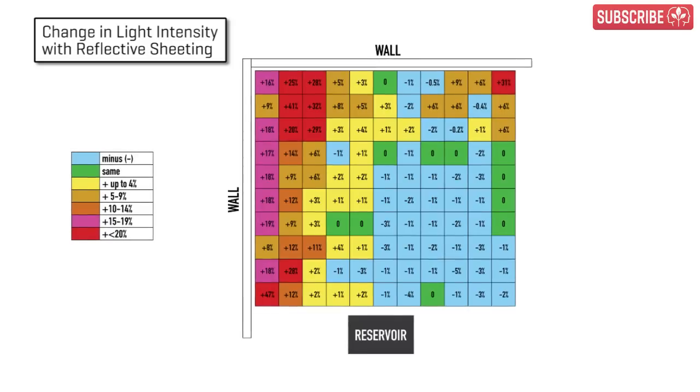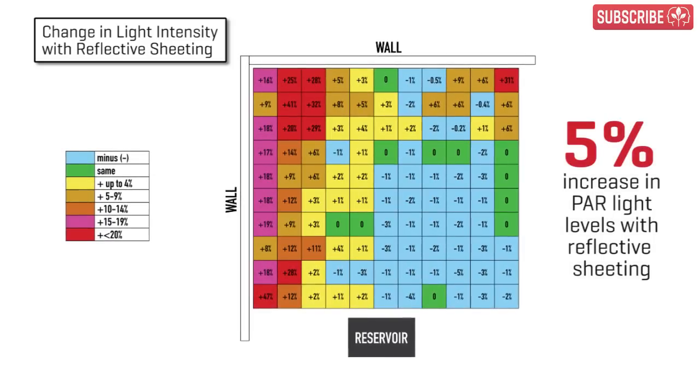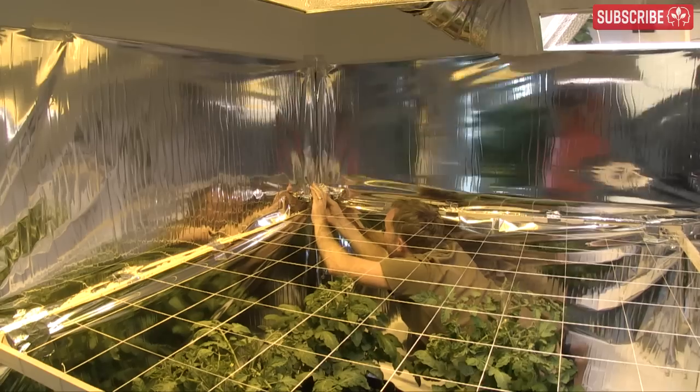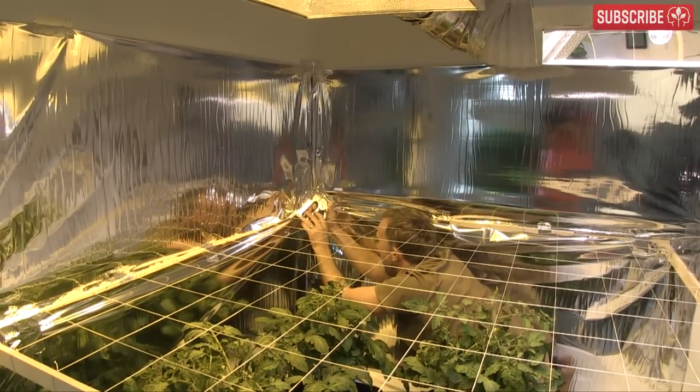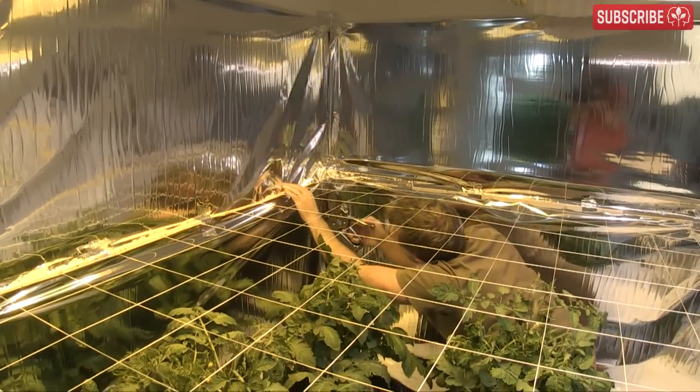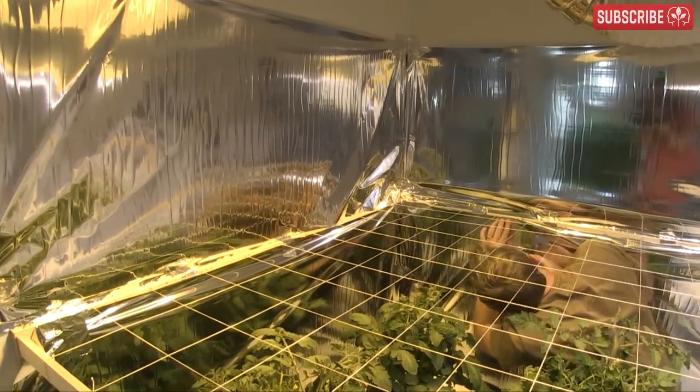But overall, the reflective material increased PAR light levels by almost 5%, and this is just through covering two walls. Ideally, I'd add some extra reflective surfaces on the two other sides also, but I'm keeping these open so that you can see what I'm doing.